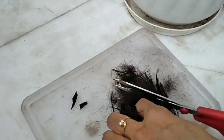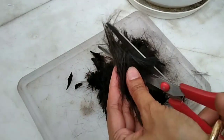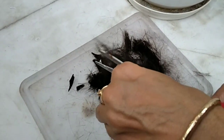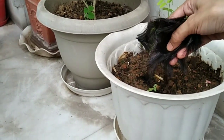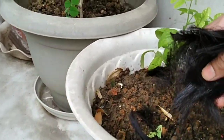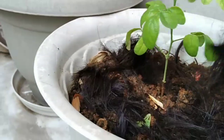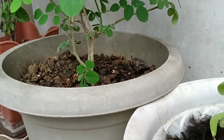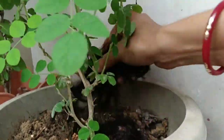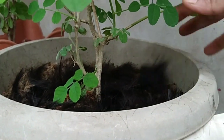The last method is a very interesting one — using human hair. While you are getting your hair cut, remember to store it. Place the hair at the base of your potted plants. The hair works by entangling the little irritants.